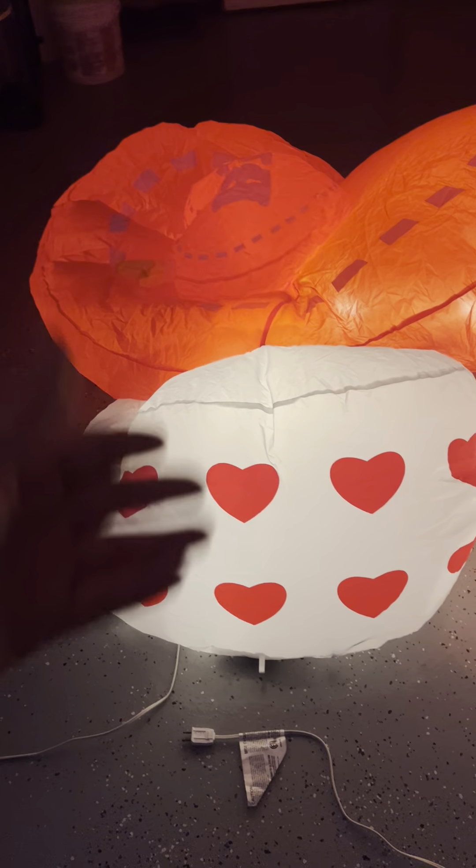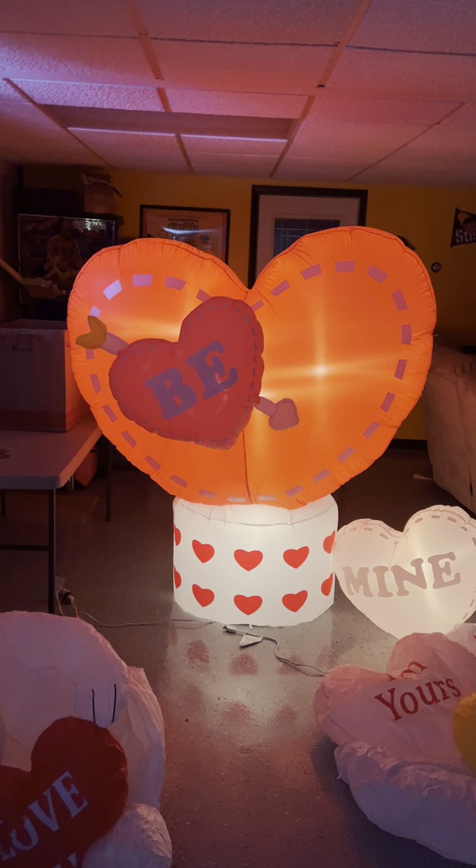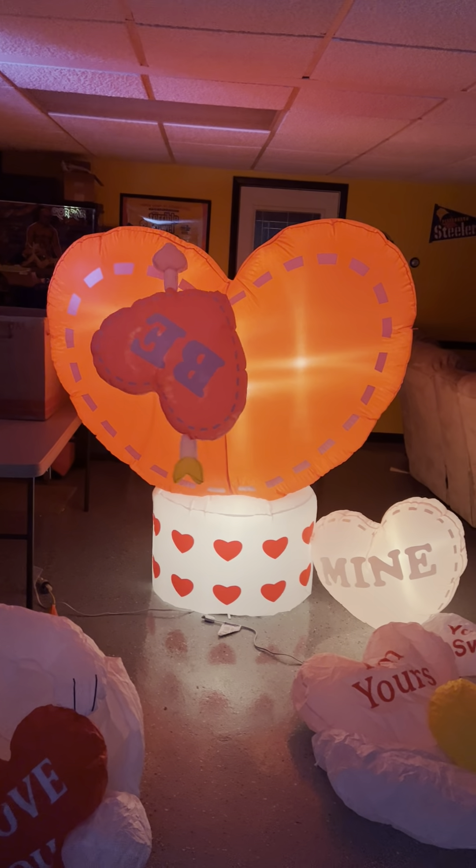If you guys remember, I had the eight-foot version of this thing with the heart on top — I believe I sold it, which I kind of wish I wouldn't have, because now I want it back to go with this one. As you can see, the 'Be Mine' heart is 360 degrees. There it is — 'Be Mine.' I do wish there was a light in the spinning heart, but there's not since it's 360.